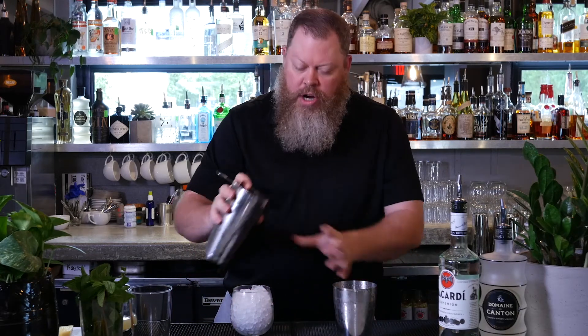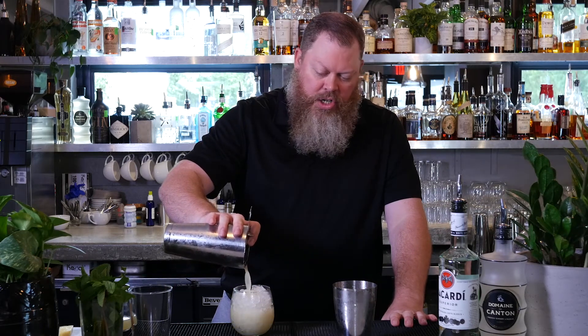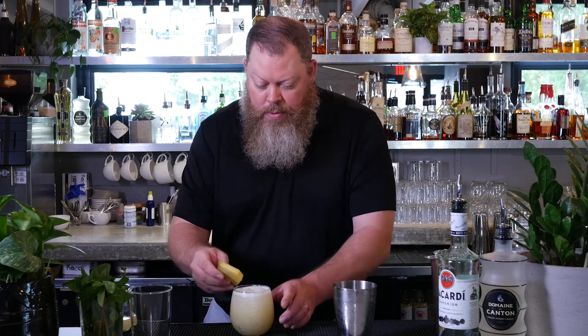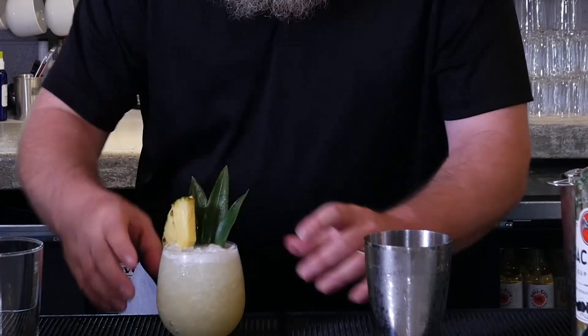We're going to strain this over some crushed ice. If you don't have crushed ice, don't worry — it works just as well with regular ice. And then next, we're going to top it with a little bit of vanilla soda. If you don't want to use vanilla soda, that's totally fine — use ginger beer, club soda, flavored seltzer, or Sprite. It's totally up to you. Now take a little pineapple wedge and put that right on the edge of the glass. These are the fronds or leaves from the top of the pineapple — they make a fantastic garnish. We're going to slide these in right next to that pineapple wedge.